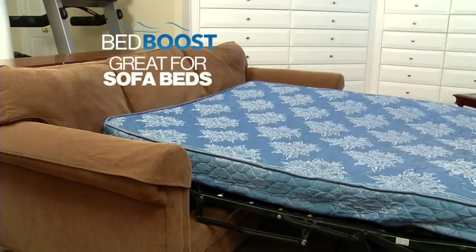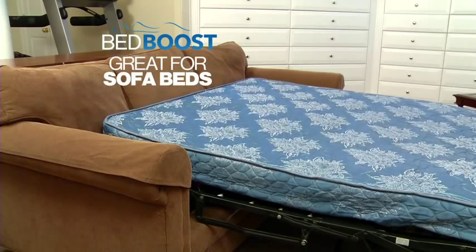Give saggy couches a boost. You can even use Bed Boost on a sagging sofa bed for instant lift and support.